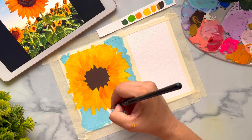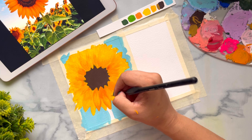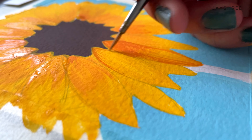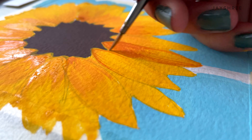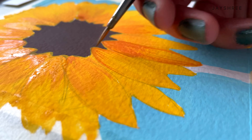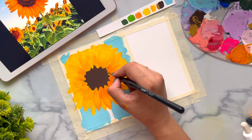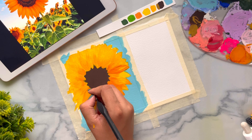Now I'm taking a slightly darker color to add more details and more shading to our petals. You just have to look at the reference photo and figure out where these shadings should go and how you can add more depth to your flowers. You just need to add a little bit more details and the sunflower will look amazing.